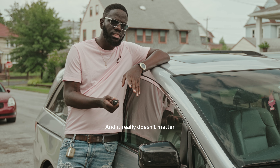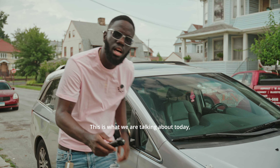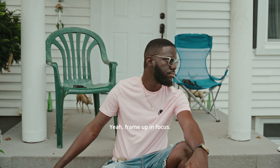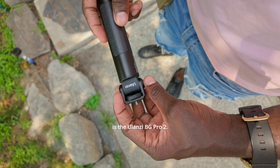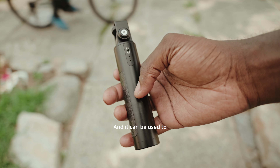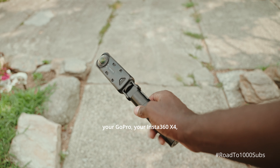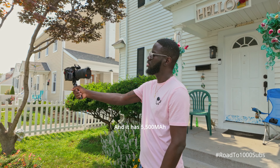It really doesn't matter because this product is good — it's a must-have in a camera bag. This is what we're talking about today: the Ulanzi BG Pro 2. It's a battery grip handle with a 5,500 milliamp capacity and it can be used to power all your cameras — the Osmo Action 4, your GoPro, your Insta360 X4, and your mirrorless cameras.